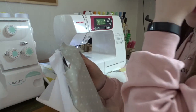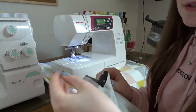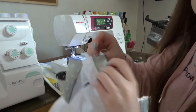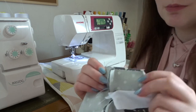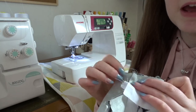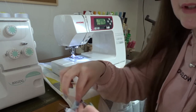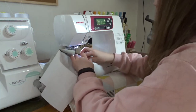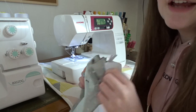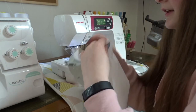Now your two end seams are sewn. Next you want to do the side seams. Pull it out like this — you want to make sure that seam is lying flat in the middle and then just sew a straight line on all four sides. It's super simple. Now I'm going to repeat all of those steps on the lining side.